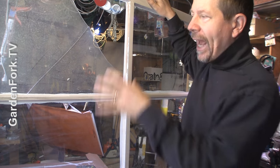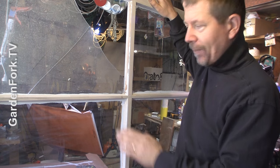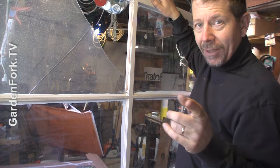So I'm gonna make a video today to show you how to replace single pane windows and reglaze them — which is the putty that holds the window in. Ready? Here we go.